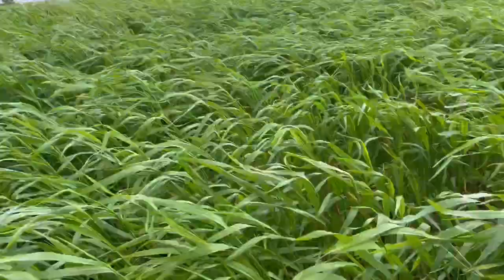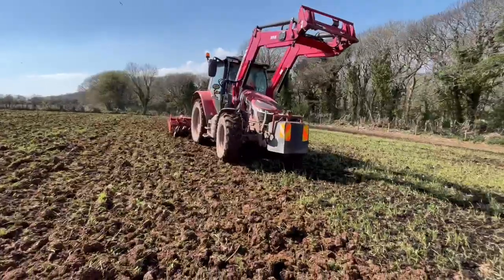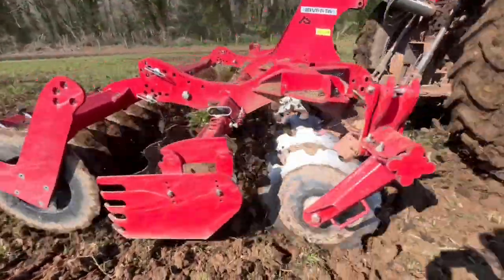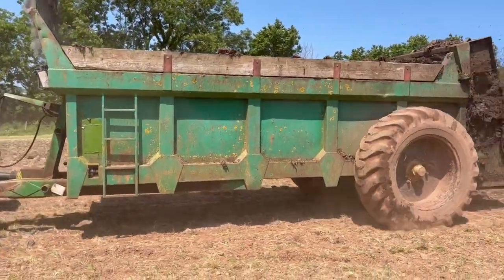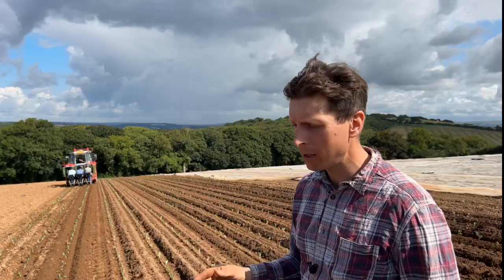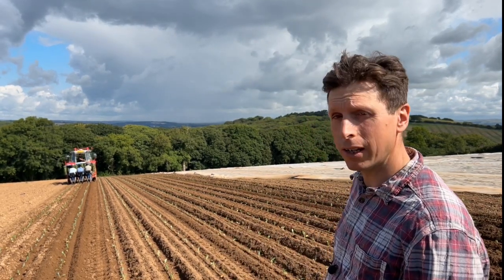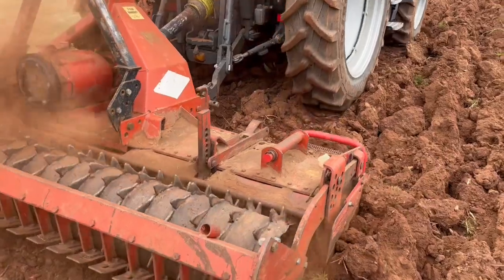Prior to everything, this field has been in rye corn or forage rye. We've then disked that in to two to three inches, and we've applied muck at that time as well, to about 10 tons to the acre. We've disked it a second time and then it's been left.